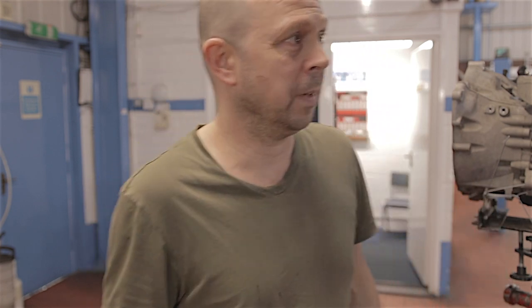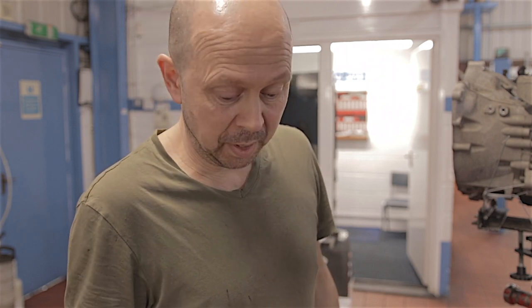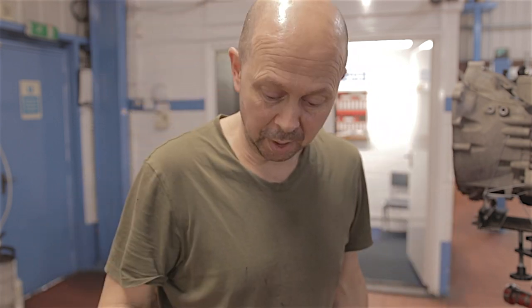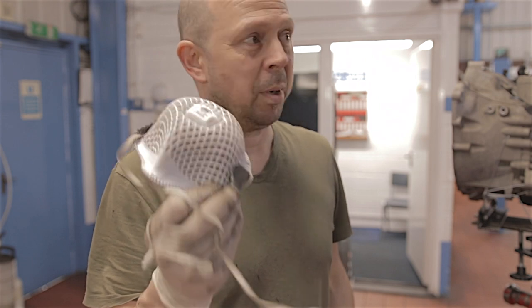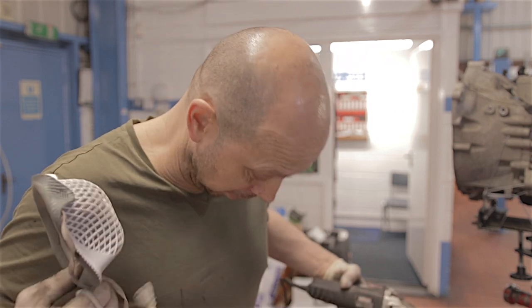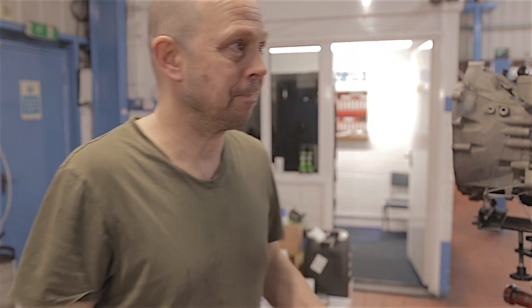The only way I can think to get this flywheel off now is to literally cut the centre piece out with an angle grinder. The trouble is it's a dirty, stinking, horrible job. I'm going to need glasses and a mask because there's going to be a lot of metal dust flying around, and I'm going to need pressure washing down later.